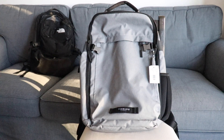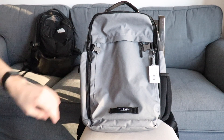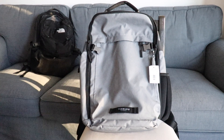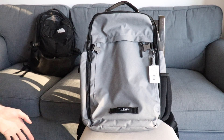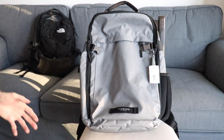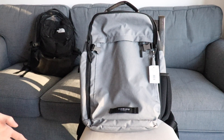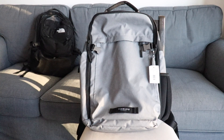Hey guys, welcome back to another gear reviews video. This week I have the Division Pack from Timbuk2. Timbuk2 is really known for trying to create functional bags that are also sleek looking — they're targeting that in-between area between a North Face or Osprey bag and fancy leather side bags, creating bags that work well in an office setting but are still functional for commuting, daily carry, or a weekend business trip.